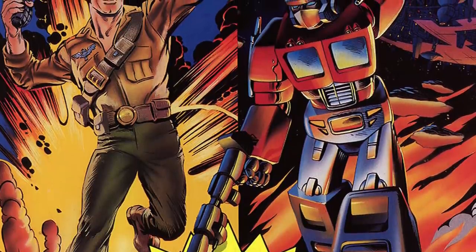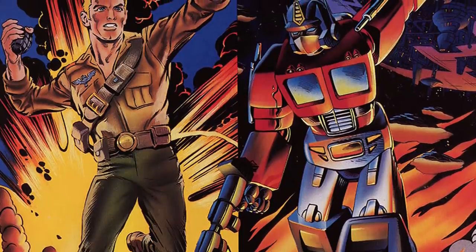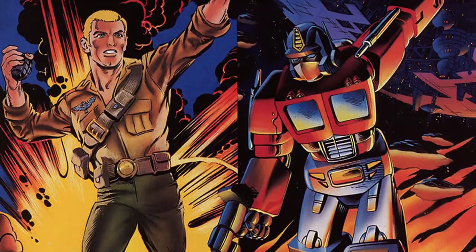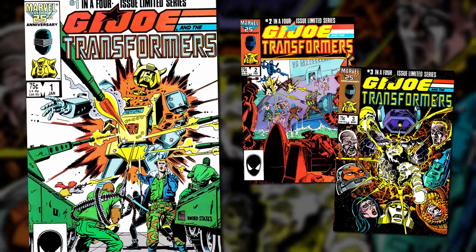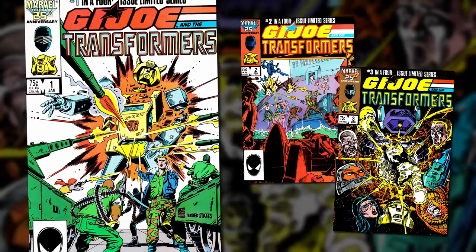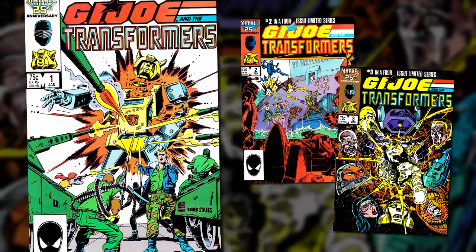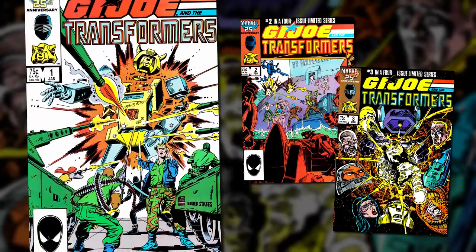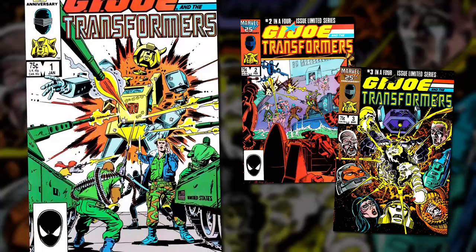Future stories set in the continuity of the animated series have sometimes alluded to it sharing a universe with G.I. Joe, but to date there's been no full, true cartoon team-up between the two franchises. Instead, comic books have been the medium in which the Joes and Transformers have most frequently crossed paths, which began when Marvel crossed over their Transformers and G.I. Joe comics in 1986's G.I. Joe and the Transformers mini-series.